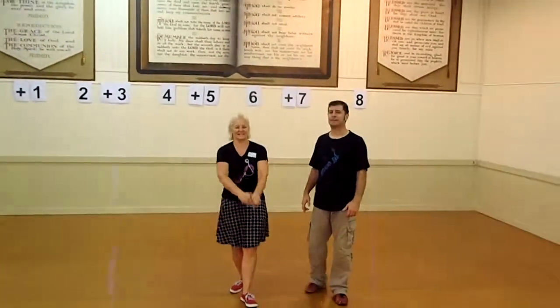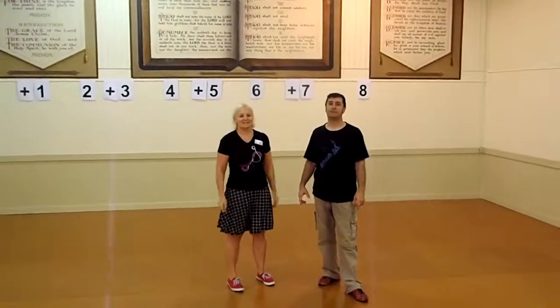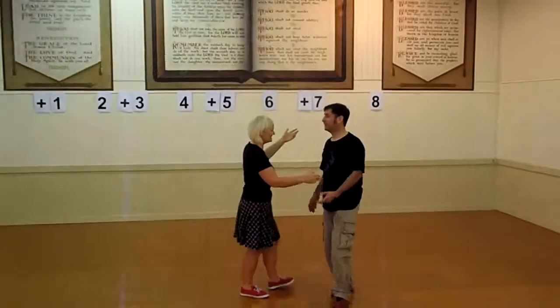Alright, this is Jitter Bugs — beginner's class for Monday the 7th of April. Today we carry on doing six-count back steps, and this is what we did.